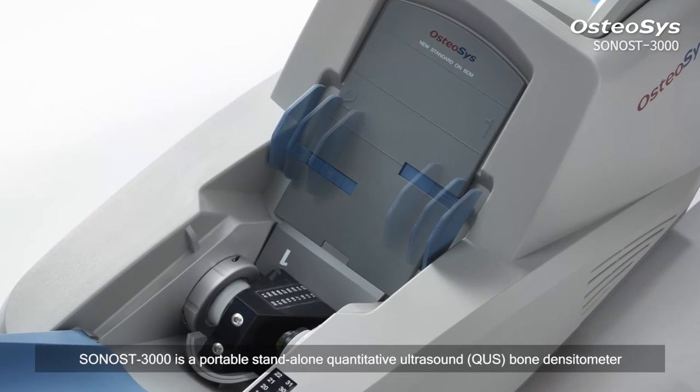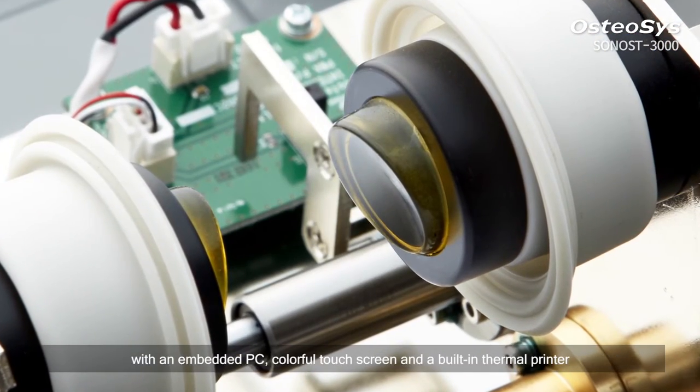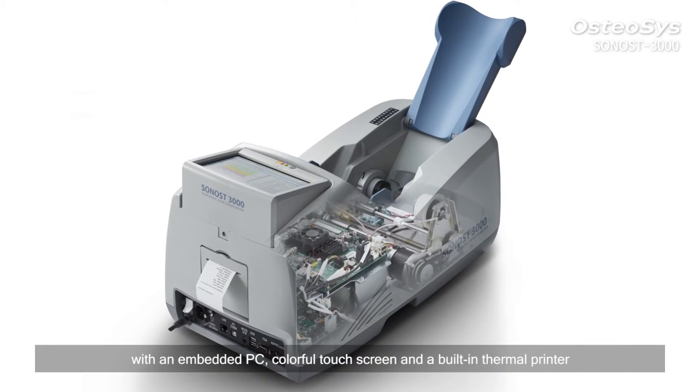Sonos 3000 is a portable, stand-alone, quantitative ultrasound bone densitometer with an embedded PC, colorful touchscreen, and a built-in thermal printer.